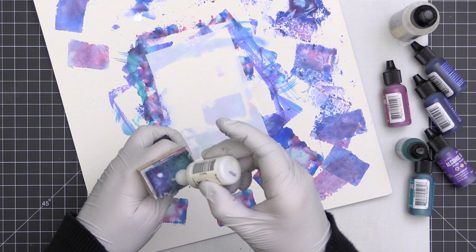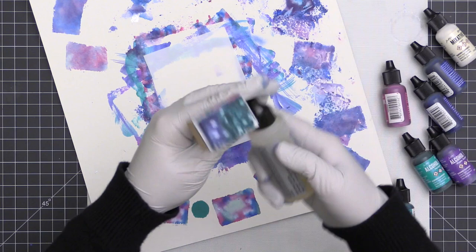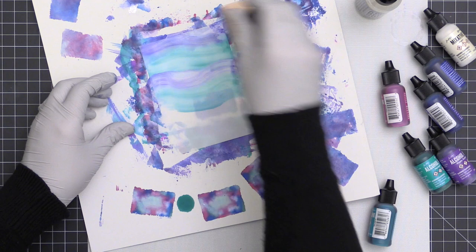I swiped it onto that Yupo paper and achieved a really cool stripey look. Now I'm taking that same applicator, adding a little more ink, a little more pearl mixative, and a little more blending solution, then swiping it onto another piece.